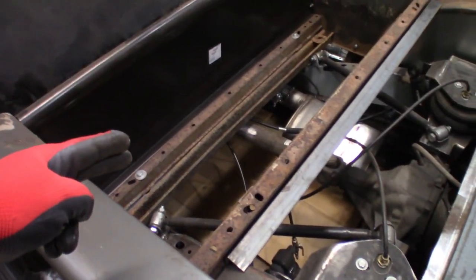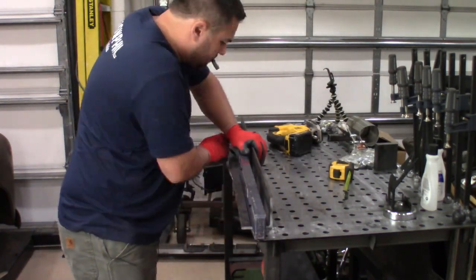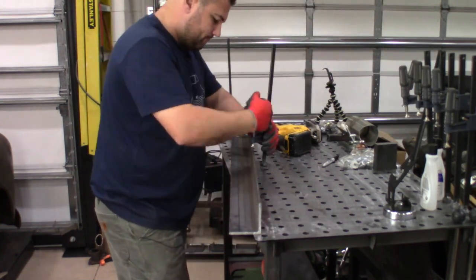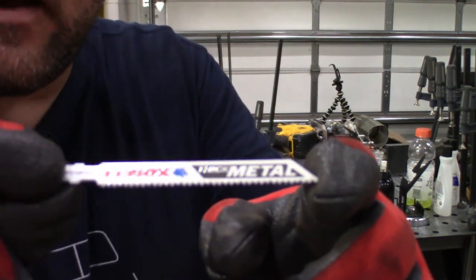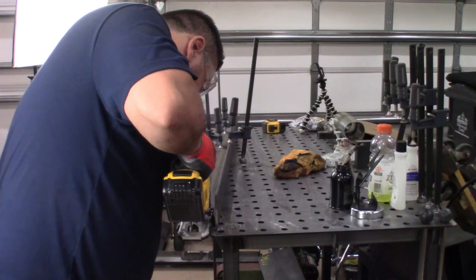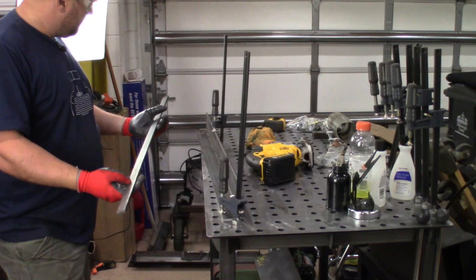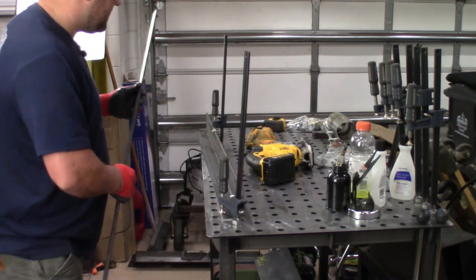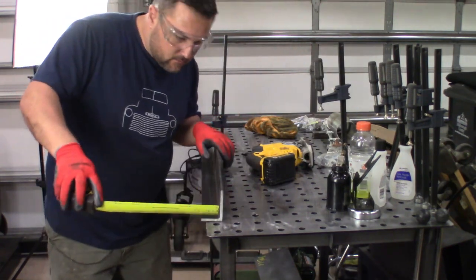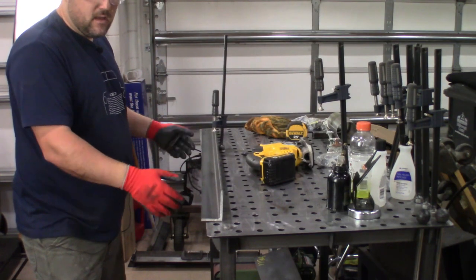I'm using a Lennox blade for thick metal, 14 teeth per inch, on the jigsaw. It came out absolutely perfect — one and three quarters on the button on both sides, and everything in the middle. That came out really good. We're going to grind this edge down right here and give it a bevel, do the same thing on the other side, smooth everything out, and get it ready for welding.